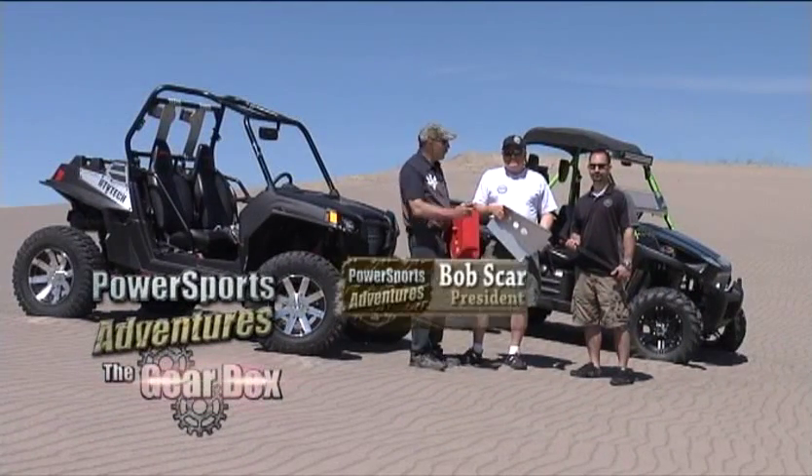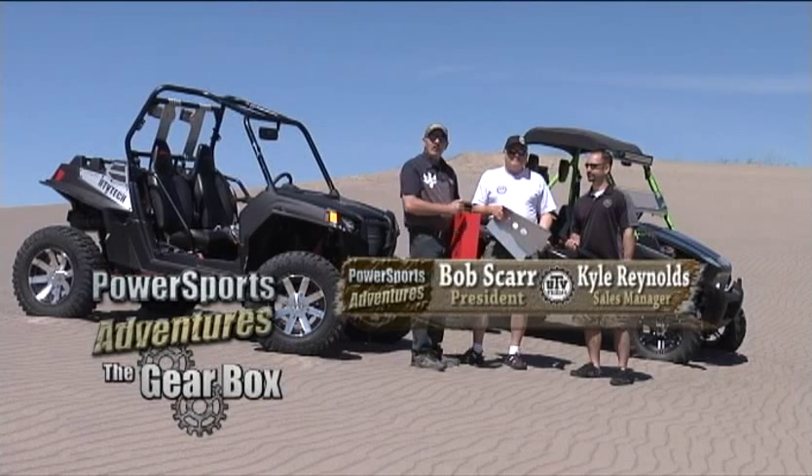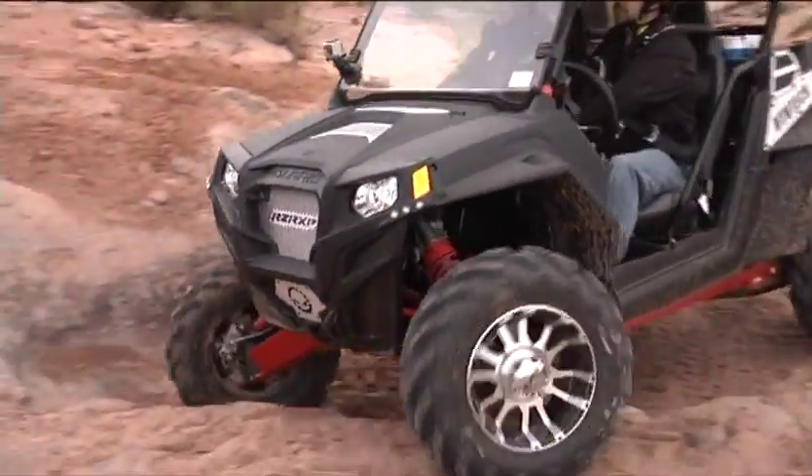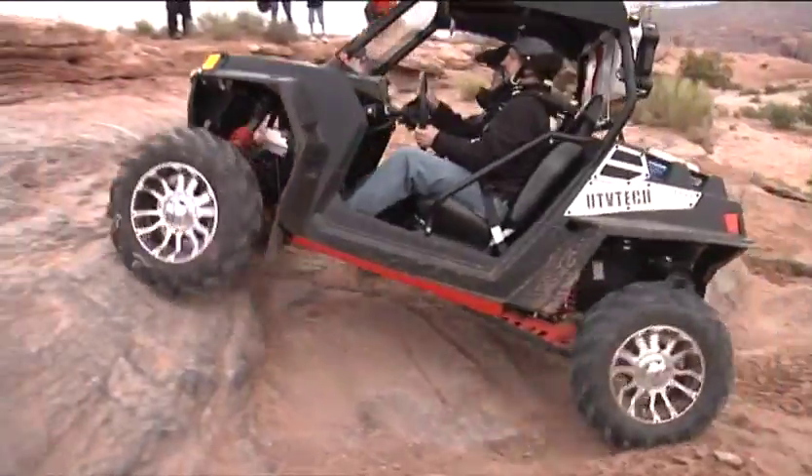Welcome to The Gearbox. I'm here with Bob and Kyle from UTV Tech, and these guys make some fantastic products for UTVs. Kyle, tell our viewers about your products.